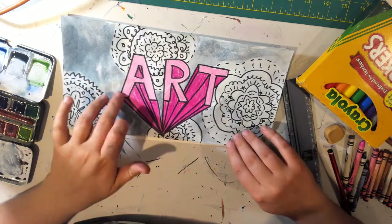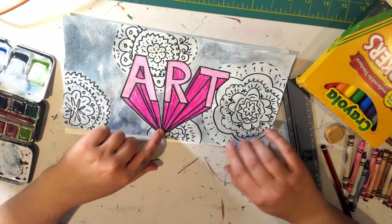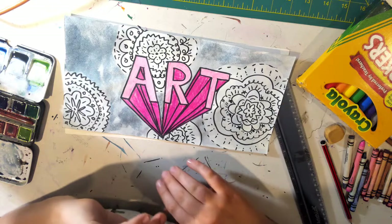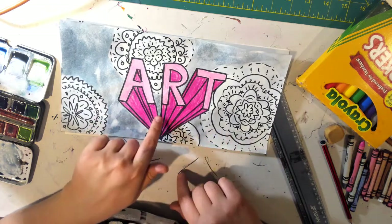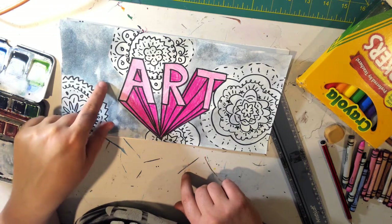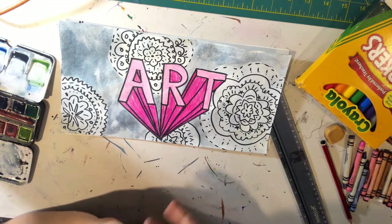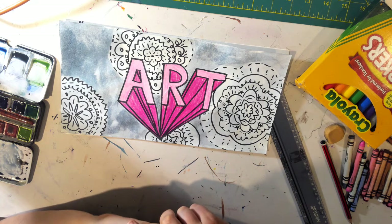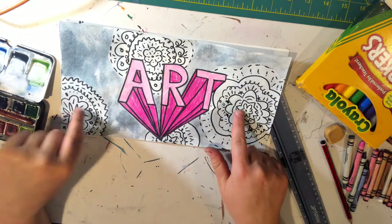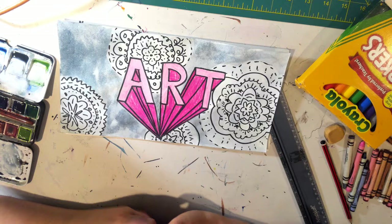This is an example I did. I did art, and one-point perspective allows letters to look like they're popping off of the screen. This I did with crayon and sharpie and watercolor. You can use those, or you can also use markers, color pencils, whatever you have. If you just have a pencil, it will still work. And then I decorated the background with some pretty flower designs.